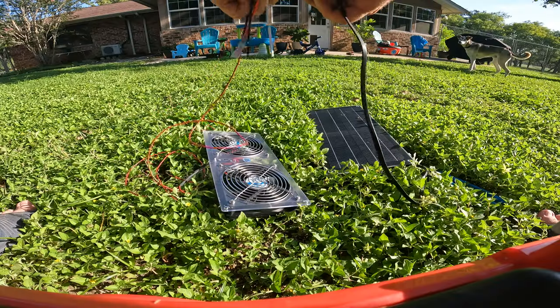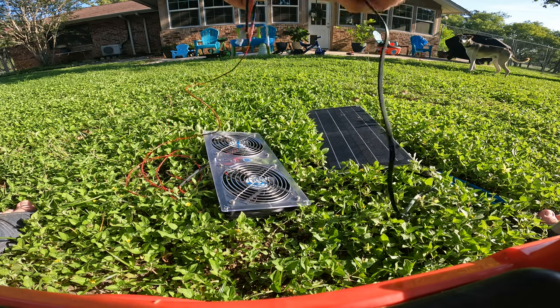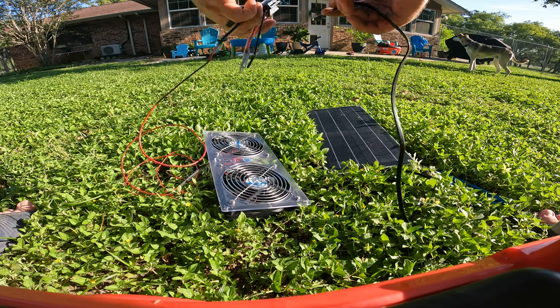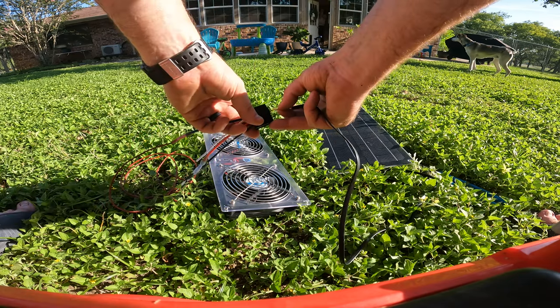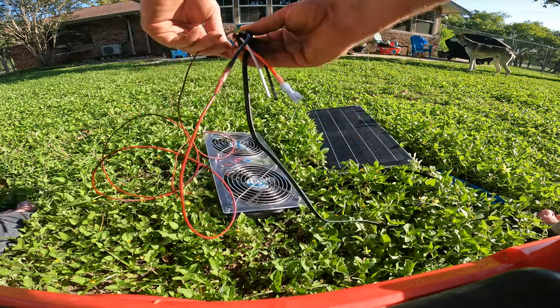I started messing with the voltage and everything and my voltmeter went dead, so I'm going to have to test this the old-fashioned way — put this in here and test to see which one's positive and which one's negative.